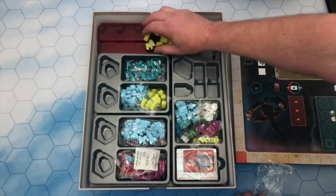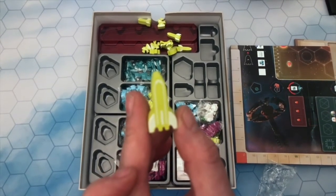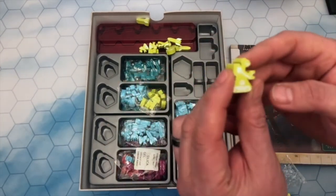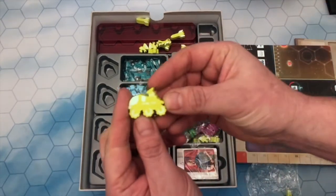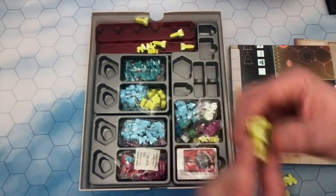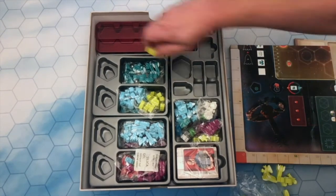Let's have a look at some of these meeple-esque things — I won't open all the packets, but let's just have a look. We have a number of rocket ships. We have some robot meeples — kind of the scutters from Red Dwarf. We have a rover-type meeple that will bounce around the planet's surface. We have an astronaut meeple as well, and then variations on the same meeples in that pack.